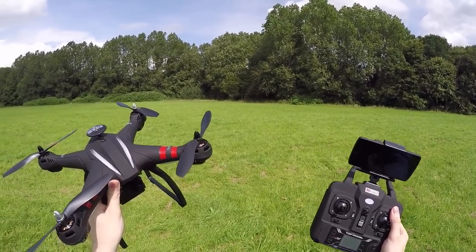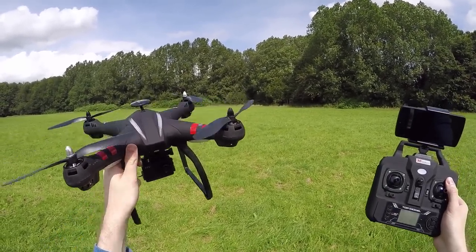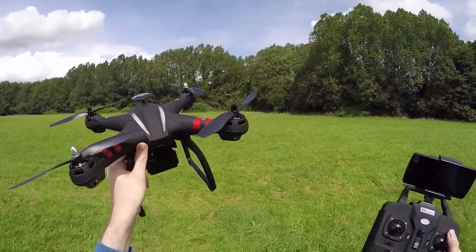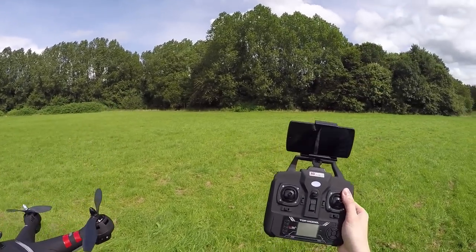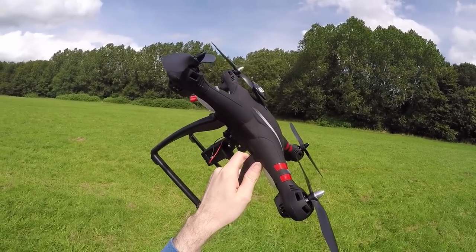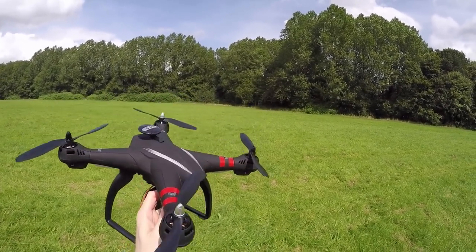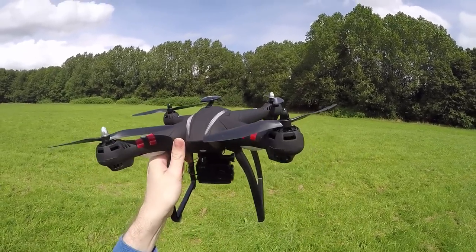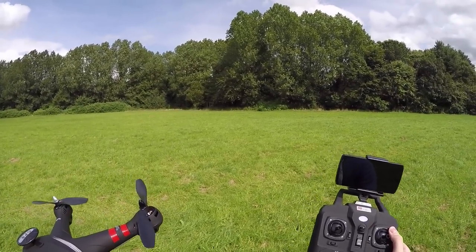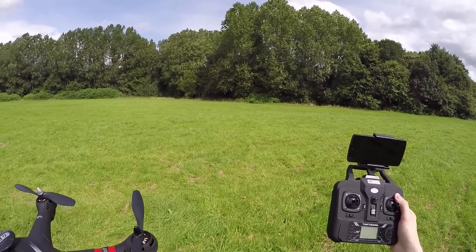They later updated it with those features, and this model also has altitude hold and GPS, and now a 1080p camera that records to a micro SD card. It also transmits its video feed over Wi-Fi to a mobile device. You do have to provide your own micro SD card — it goes in the side. I'm using a class 10 here; they say it will support class 6 and upwards, up to 64 gigabytes. One catch is that it transmits its FPV feed on the 5.8 gigahertz band, so your mobile device must support 5.8 gigahertz.